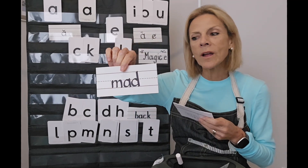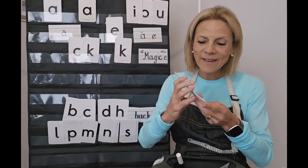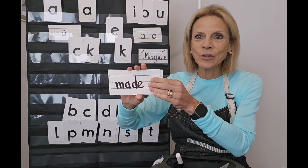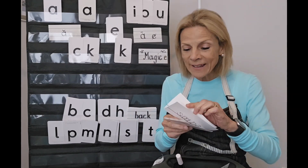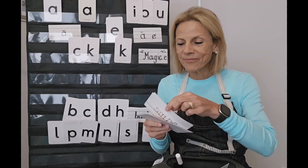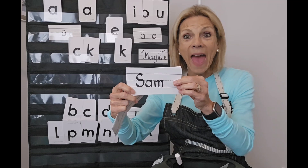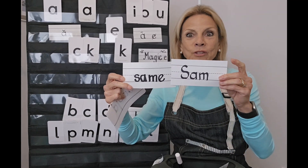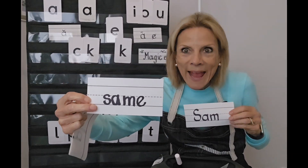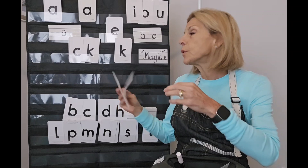Let's review a few more. We had 'mad' — that's an 'ah' — and 'mad' changed to 'made.' Not with the touch of a button, but with the silent E. We also had 'Sam' — 'ah' — but Sam was changed to 'same.' Let's do one more and then we'll move to our new information. We're always adding, always growing and expanding so that we can be successful readers. We had T-A-P, which turns to 'tape' with a silent E. You are magically on the ball today.